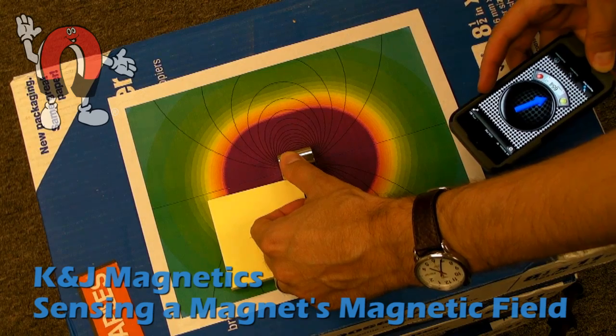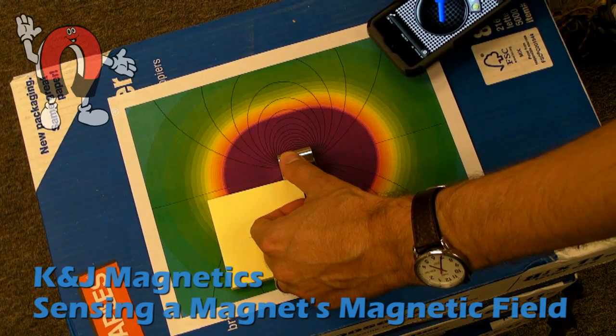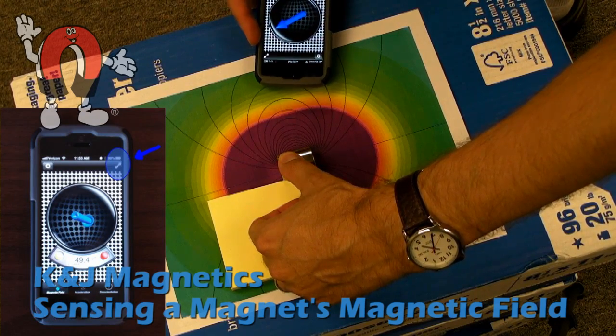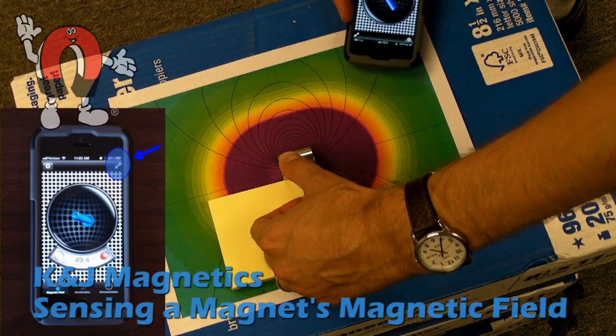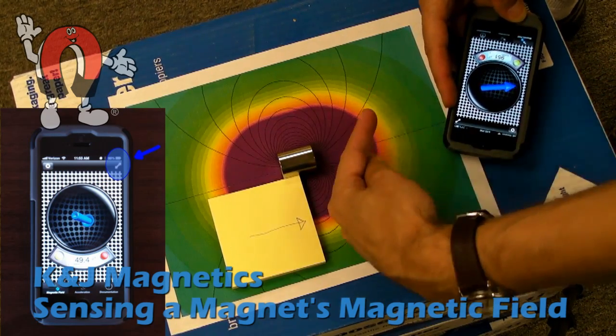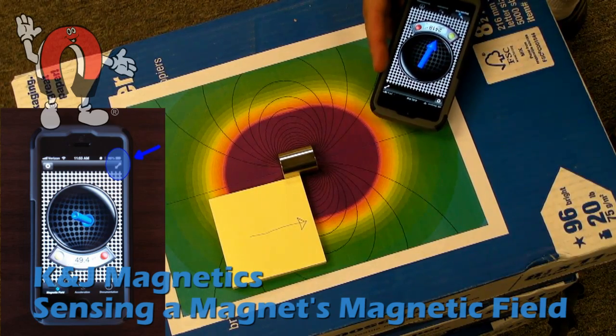We bring the iPhone in using the Magnet Meter app, and it shows the direction of the magnetic field. Note that it's not the direction of the magnetic field right where that blue arrow is, but it's where the sensor actually is inside the iPhone. It's actually in the upper right-hand corner of this iPhone 5, and it's in a similar location in the 4 and 4S.